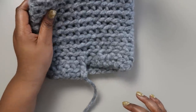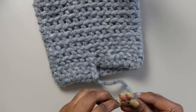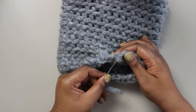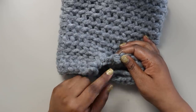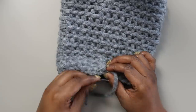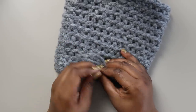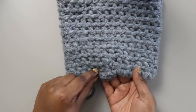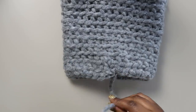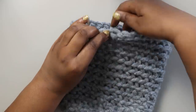Now let's finish the bottom. We left a nice long tail at the bottom — here's why. Put that tail onto your darning needle and weave it in so it's mostly seamless. Insert your darning needle through the back of the last stitch of the first round and pull it tight. Then insert your darning needle into the knot at the base of our slip knot and pull it through — this secures that loop and creates another knot. The base is nice and smooth, and you can barely tell where the first round started and ended.